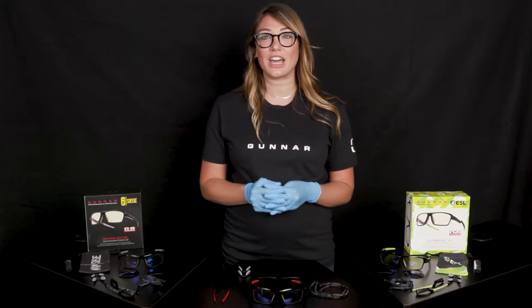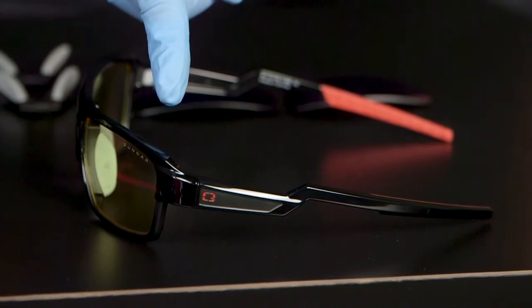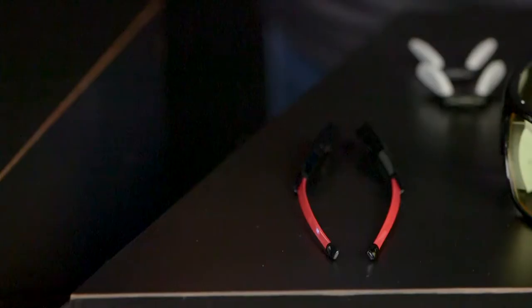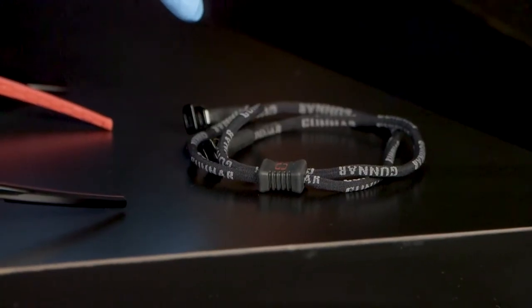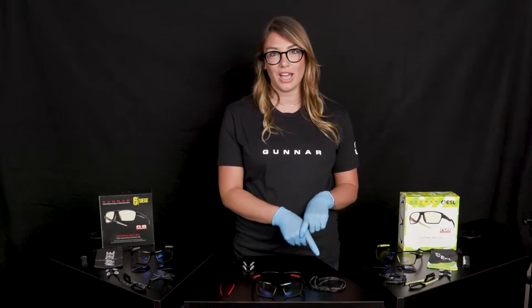Your Lightning Bolt 360 comes with three different temples. You have your standard temple for gaming and outdoor use, you have your post for a lightweight comfort fit, and you have your strap that can be used for the ultimate comfort when wearing your headset.